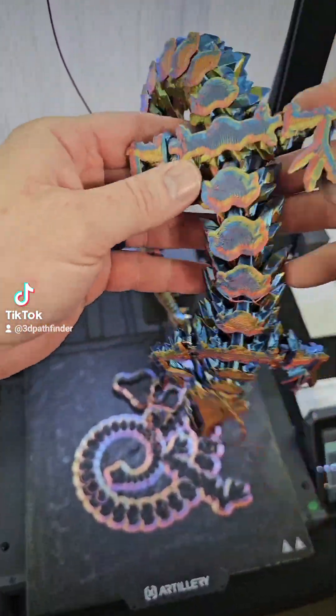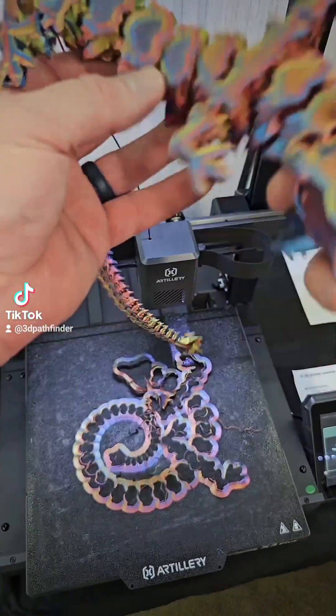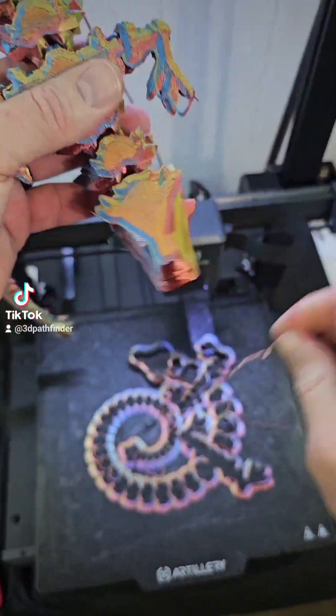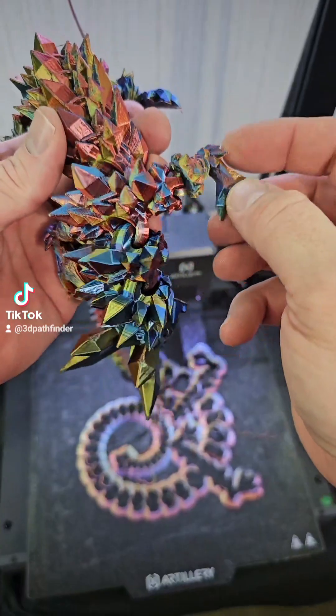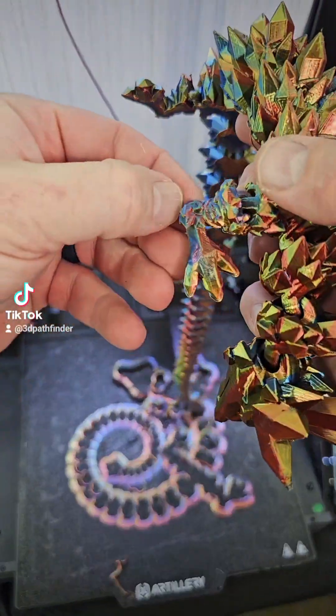Nothing failed — all the joints are good. It's fully articulating and it articulates just fine except for some tightness, and the joints in there look okay.